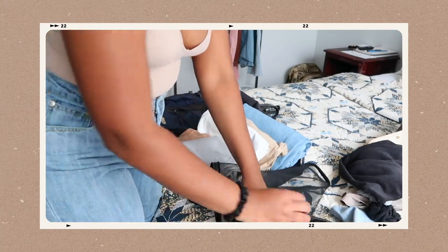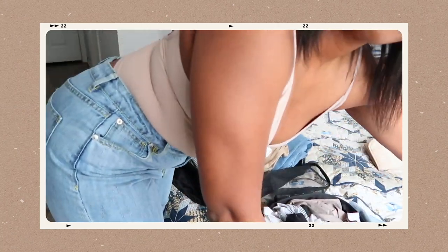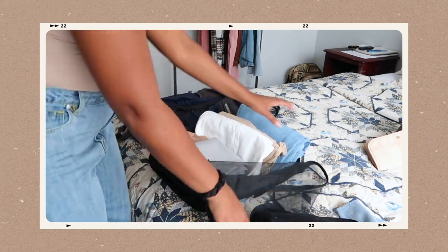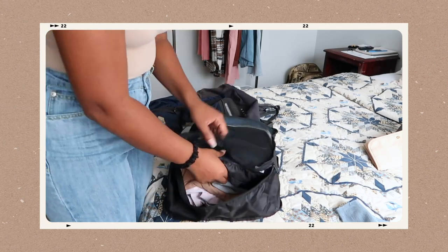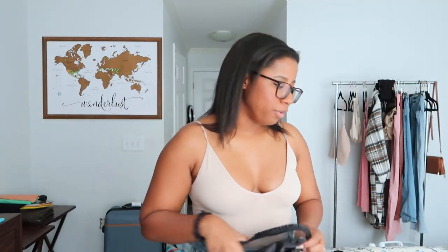I decided to bring a smaller packing cube to put my underwear and bras in. I do have enough room to just throw it in there, but I want it to be a little bit more organized. I can also add little things in here at the end if I want to. This smaller cube goes into the big packing cube as well. When I throw this into the bag, I'm going to zip it a certain way so that it zips toward the top of the bag, which I'll show you in a minute.